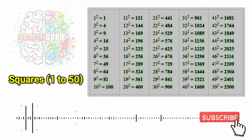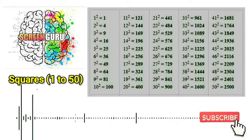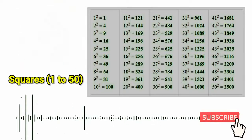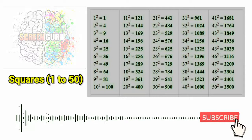22 square is 484, 23 square is 529, 24 square is 576, 25 square is 625,